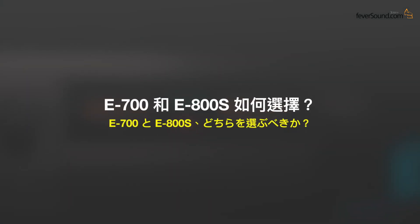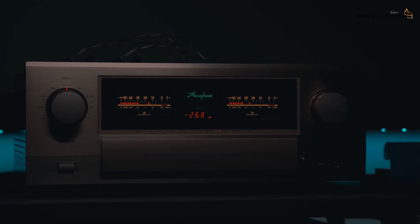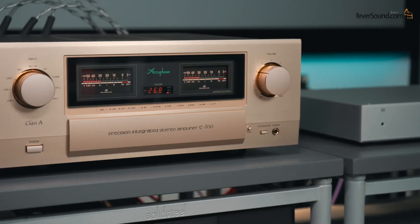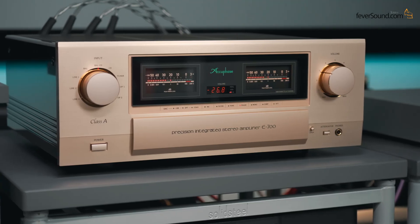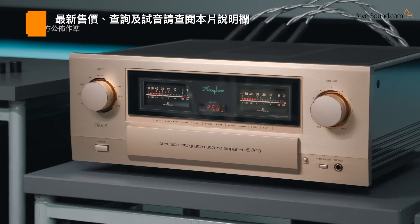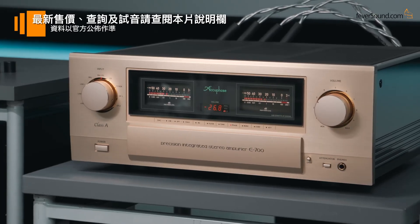Second question: how to choose between the two Class A integrated amps — the E700 and E800S? The more expensive E800S is better: higher output power, anniversary edition build, and sound quality a notch higher. However, its chassis height and size aren't suitable for all users, and the price is higher than not every consumer can afford. Relatively speaking, the E700's control, detail, and resolution are already very well done; its functions and connectivity are nearly top tier. Judged by value for money, the E700 scores a bit higher.